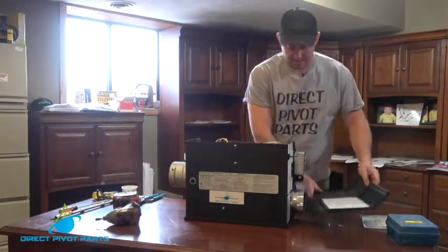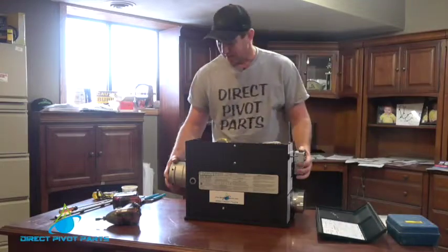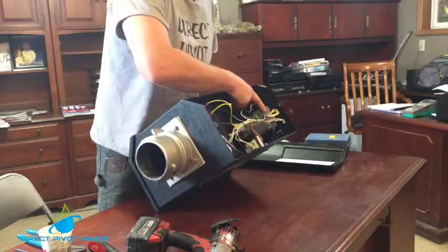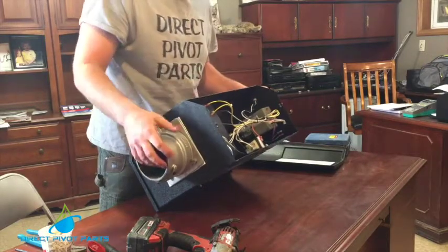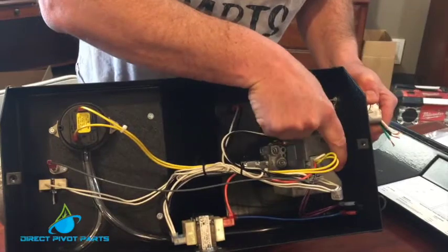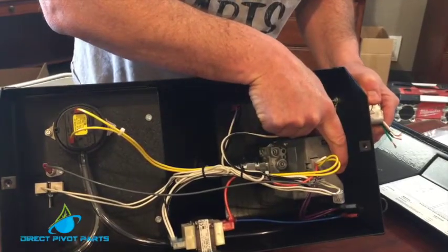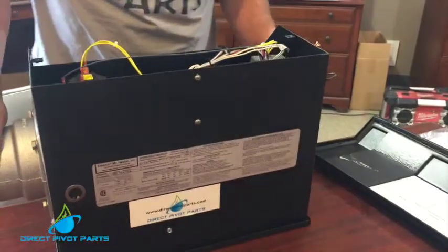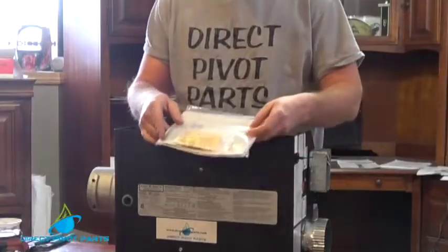Inside the heater we have a gas valve which is located right here. Inside the gas valve we will remove the flathead shiny screw down inside there and replace the spring that comes inside the kit which comes with the unit.